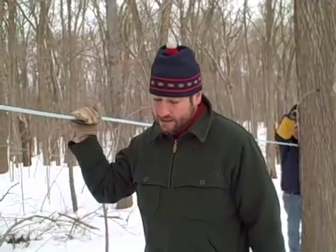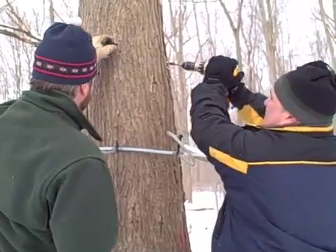To clean all these tubes at the end of the season, which usually is in March, we run hot water up through the tubing. Some of these connections are a little bit more tight.